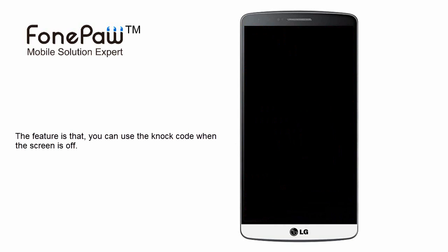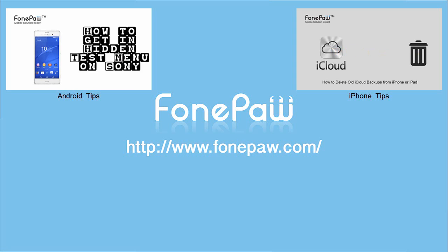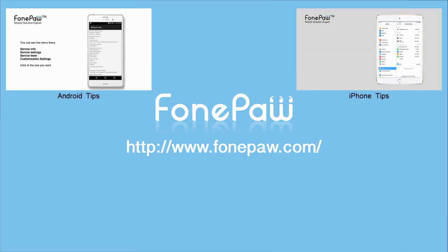Of course, you don't have to tap the knock code in the designated area when the screen is off. That's all. If you want to know more about Android tips, please subscribe to us or go to phonepaw.com.